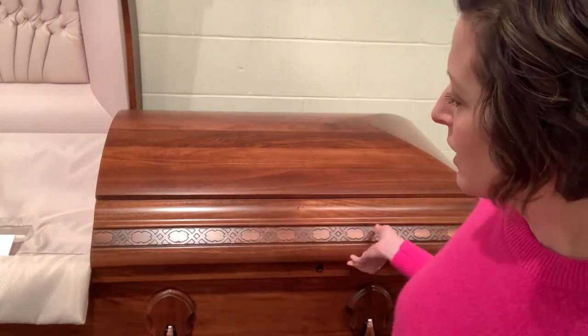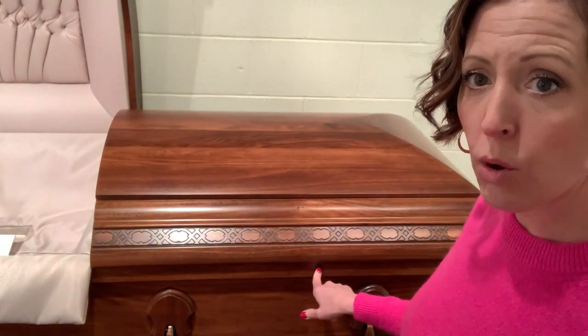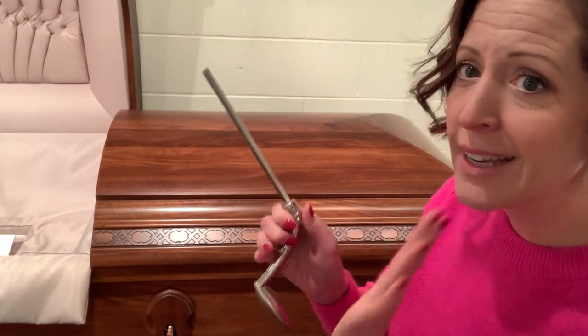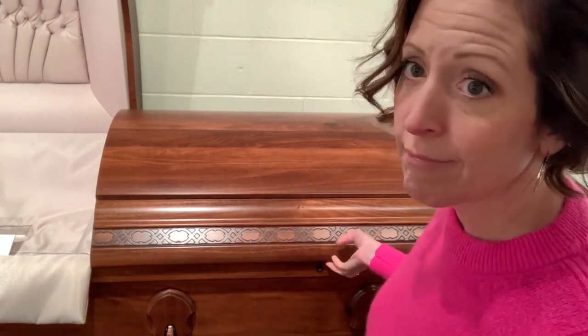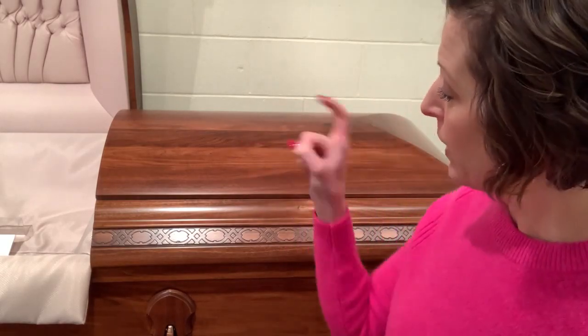Hey everyone, two minutes on how to lock a casket. I love the position — I have to squat down to show you guys some of this. So this is a wood casket, and they do lock differently than a metal. On this side here is a little lock hole — your casket key goes in here. These are universal keys, not specific to one casket. You just place it in, give it a little turn, and it locks in.